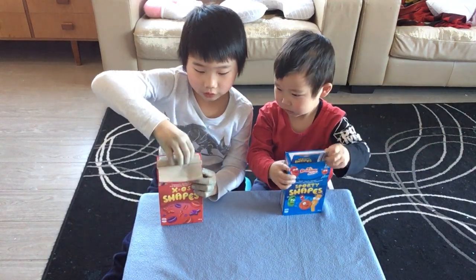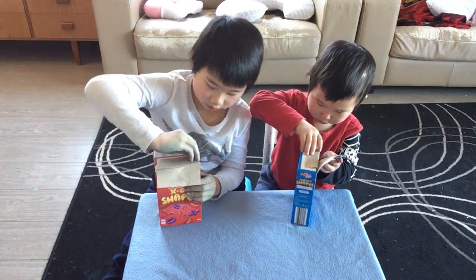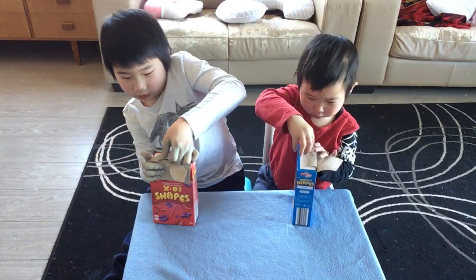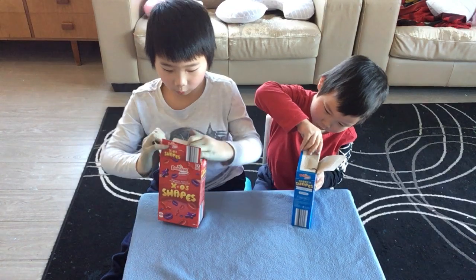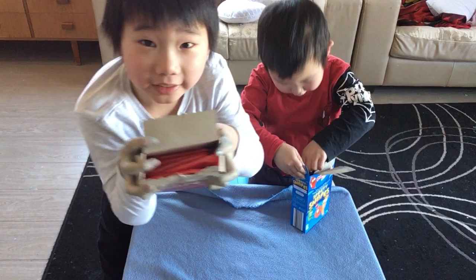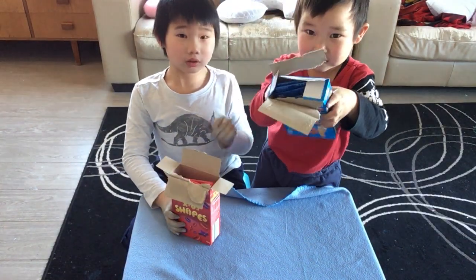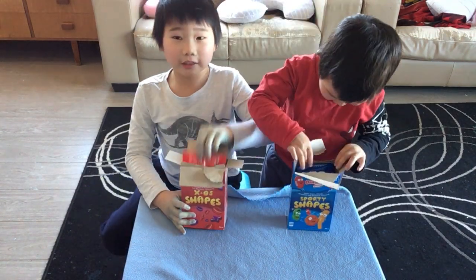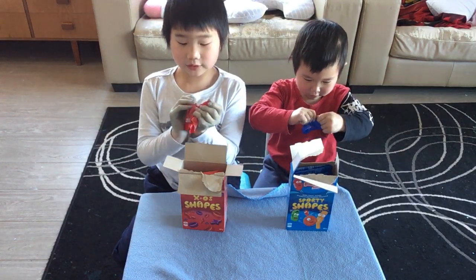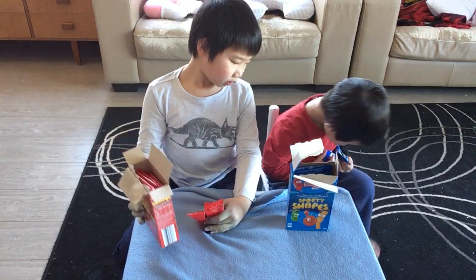Okay, let me show you what the inside looks like. Whoa, they're all red! Look, the packets are all red. Yeah, you can see them — they're all blue too. Okay, let me try this first. You'll try that one, I'll try this kind of X-shaped one.